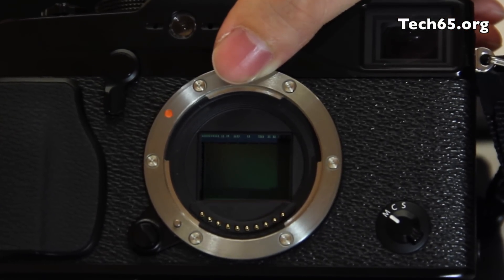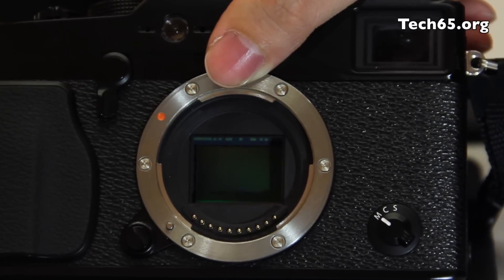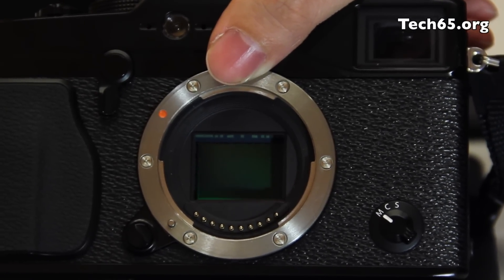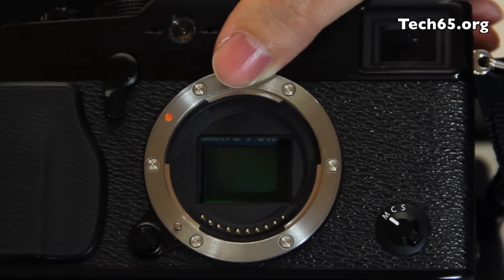The X-Mount essentially maximizes lens performance with a short flange back distance of just 17.7mm. What this means is that the lens elements are actually closer to the sensor, reducing the back focus distance of each lens and achieving higher resolution all the way to the edges of the image.